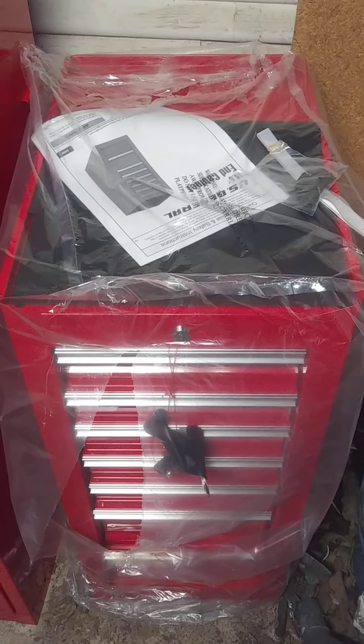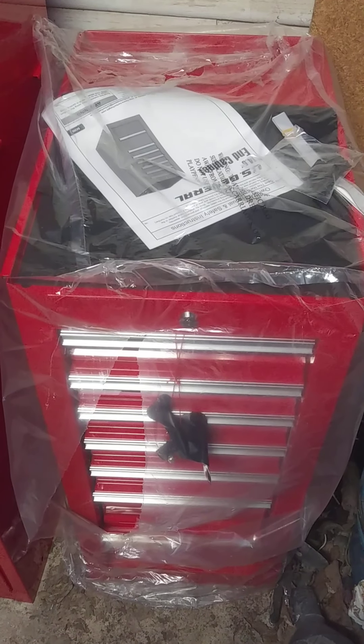I went and picked this up Father's Day over at Harbor Freight, and this one here was the only one they had in stock. The manager was telling me that the warehouse out in California has got none. Let's see if I can get a better view of it, but that's it.